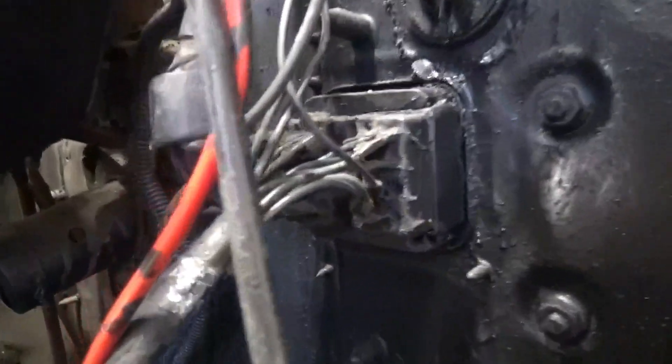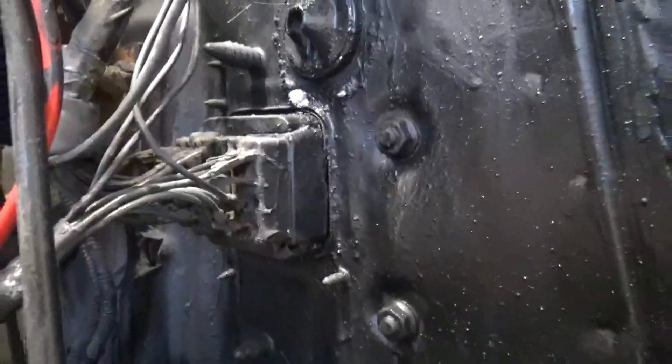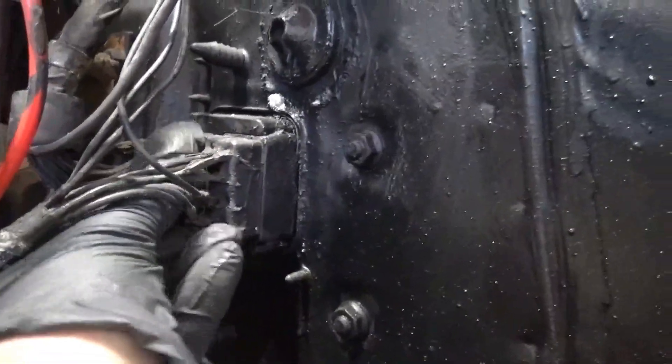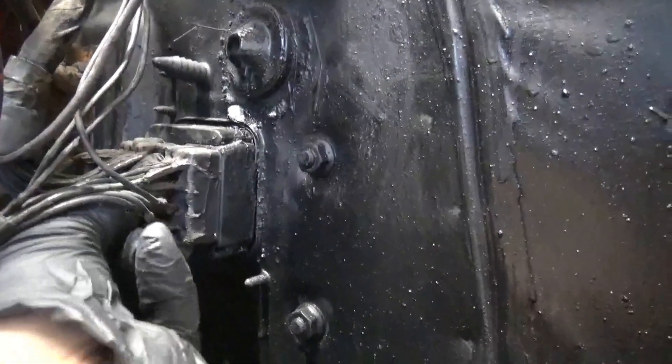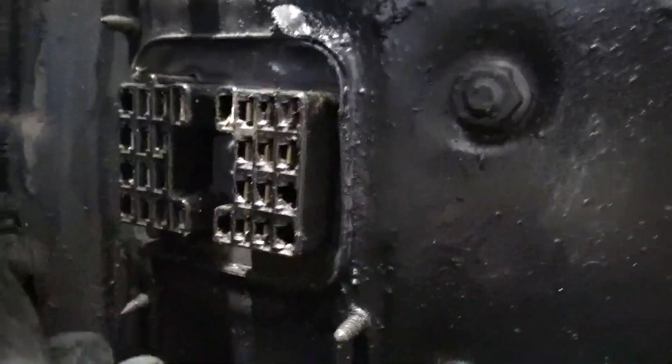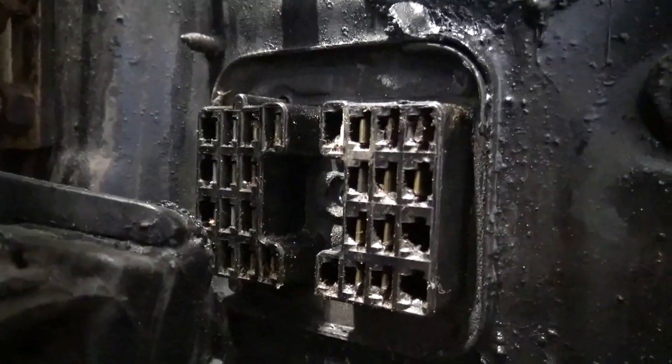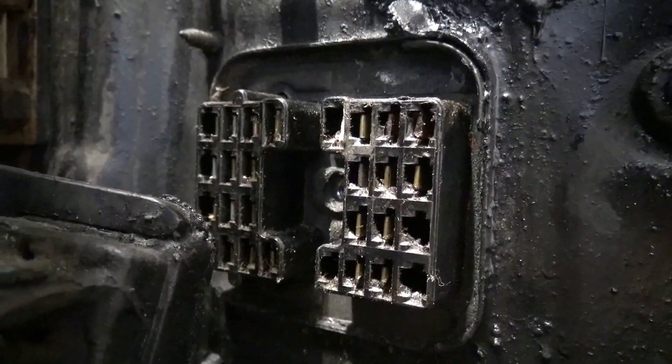In order to take apart this wiring harness, there's a 3/8 bolt right here. I loosened it up — once that bolt is loose, you have your wiring harness free. Each one of those slots represents a wiring circuit.